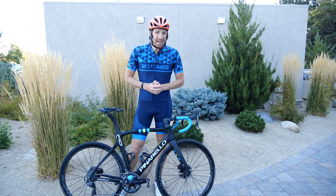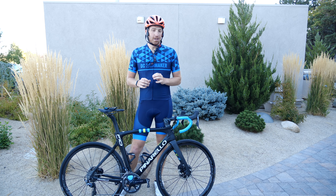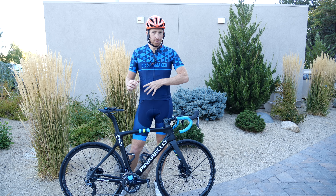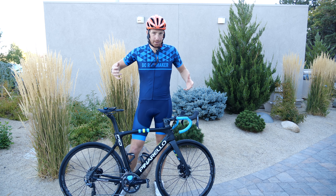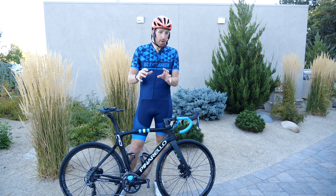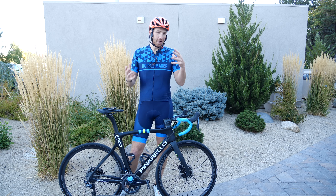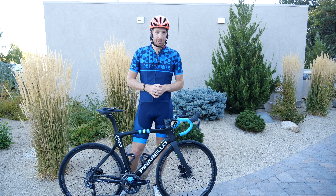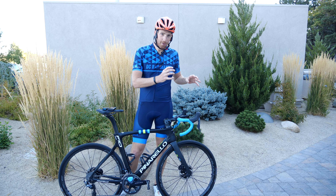Hey folks, Ray from DCRainmaker.com here. Today we have some cool news from Pioneer as well as Wahoo Fitness on integration with their power meters, new power meters, and new head units. I just got back from a ride, which is why I'm all kitted up. I'm at Interbike 2018, now in Reno Tahoe as opposed to Vegas, which makes riding a whole lot better. What's important here is actually riding with the new stuff.